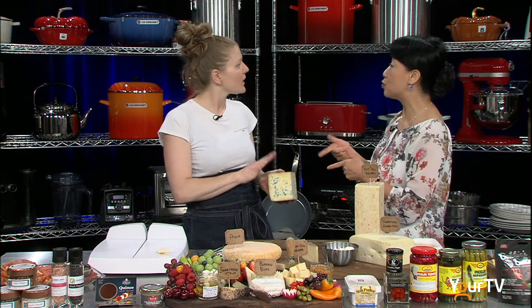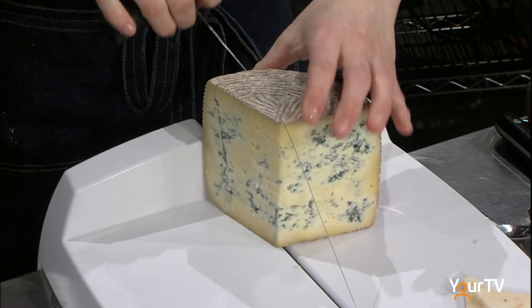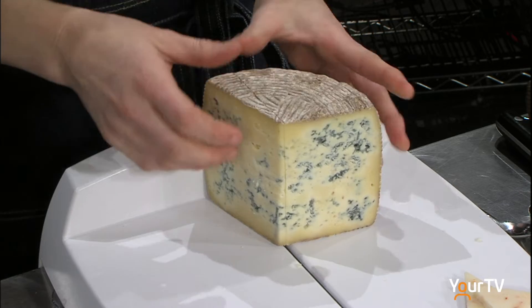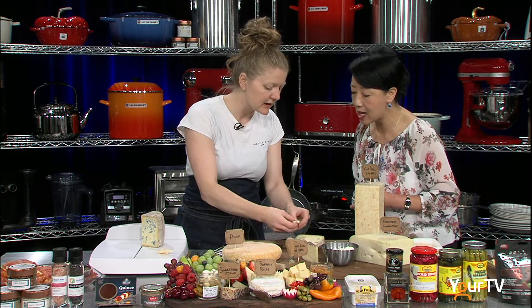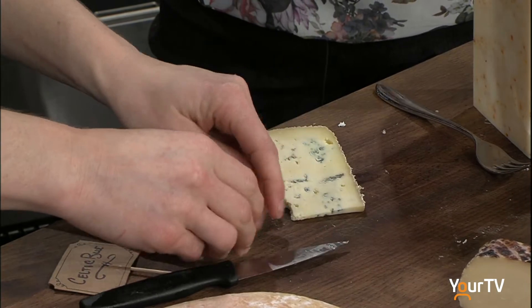Celtic Blue — that's a blue cheese. This is from Lancaster, Ontario, made by Glendary Fine Cheese. I prefer to use the wire because this might crumble a bit. If you want to use it on a salad, this would be great.